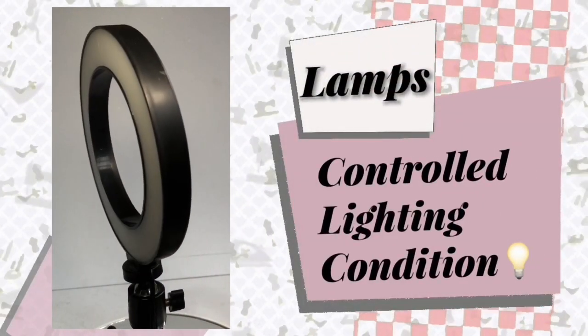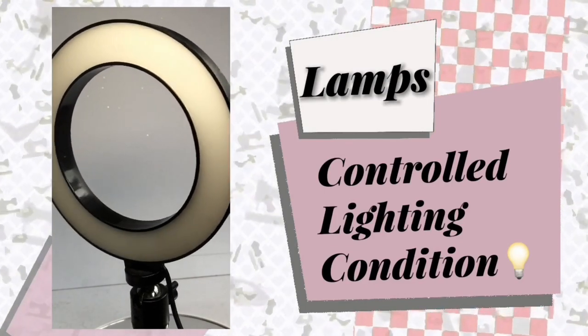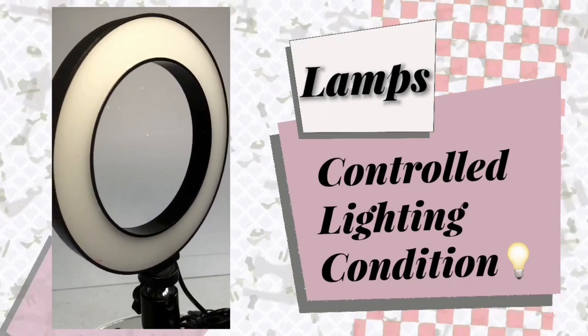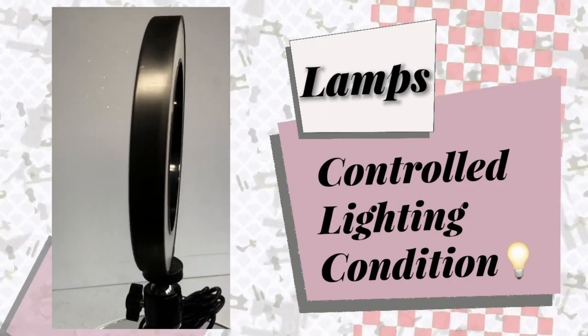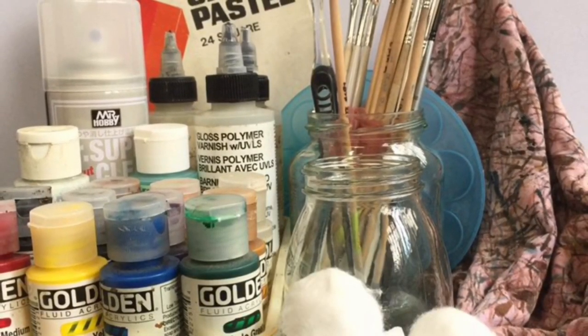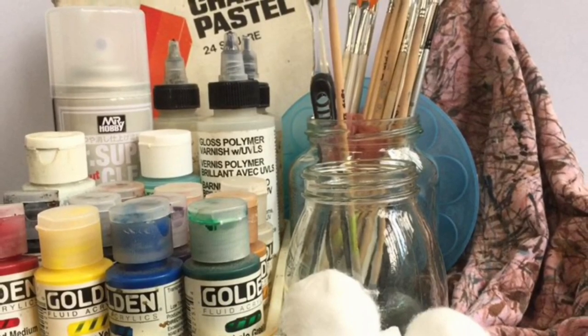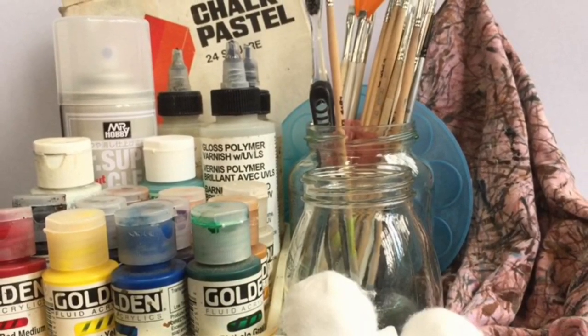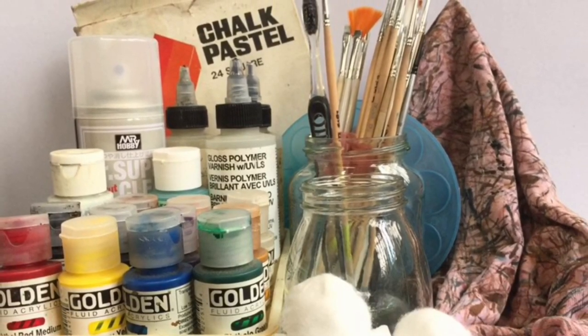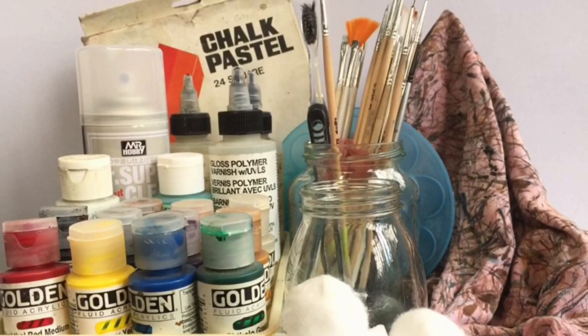It is very important to have a lamp or a great light source. I normally use three lamps when working on a doll for more controlled lighting any time of the day. So there you have it — these are the materials I use for repaints. You can buy these items in your local art stores, drug stores, or even online. I'll be putting some links in the description box below.